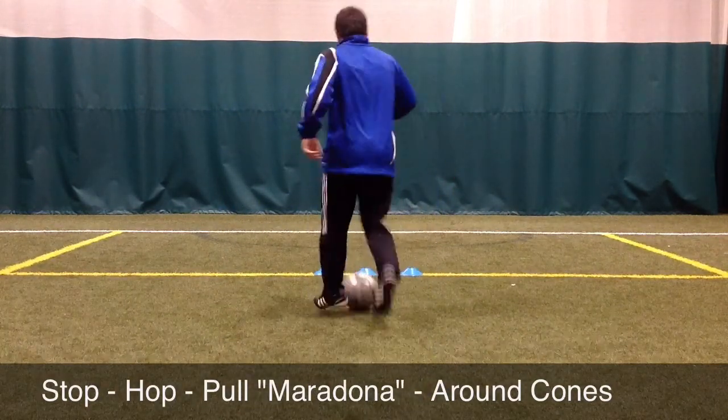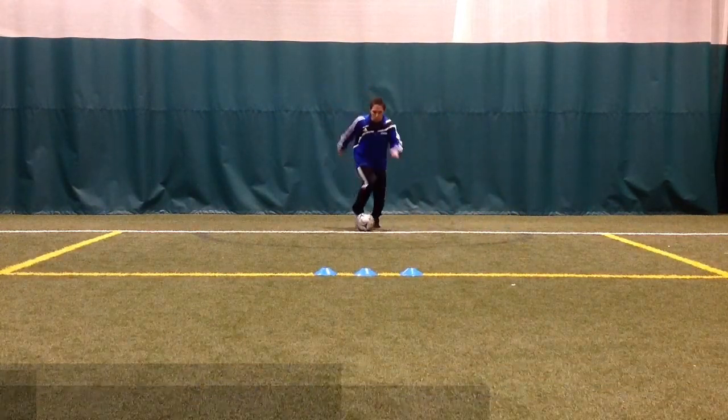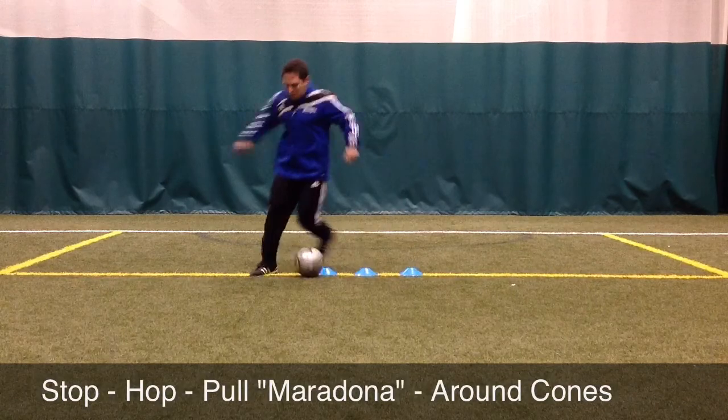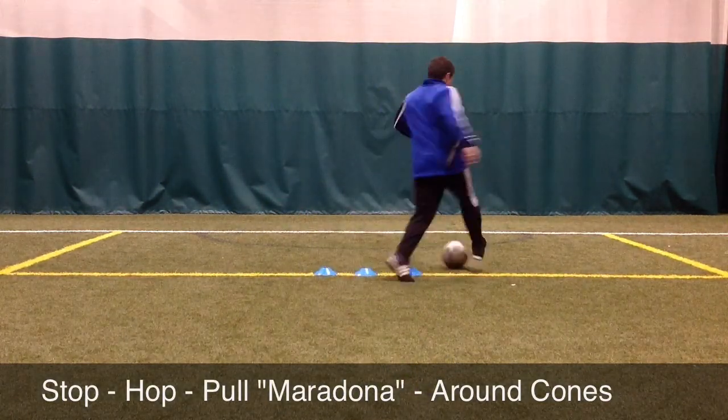It is very important that the player does not put their weight on the ball at any point during this movement. During the stop and the pull portion of this movement, the weight is always on the opposite leg, not working with the ball.